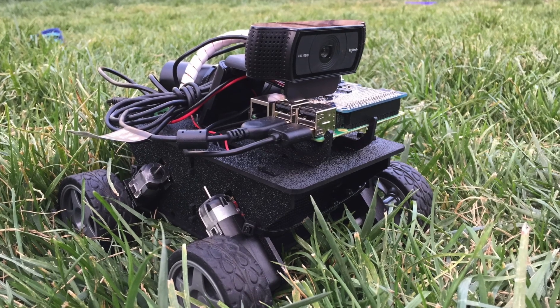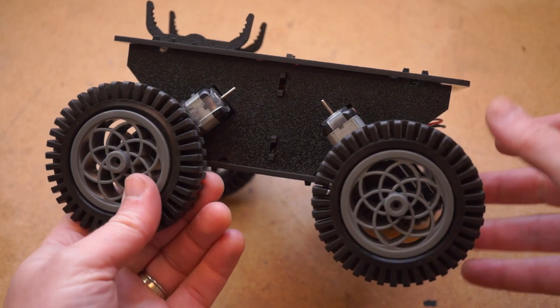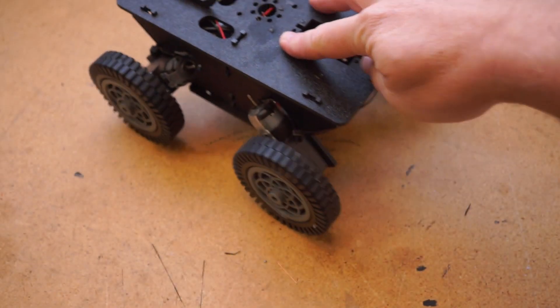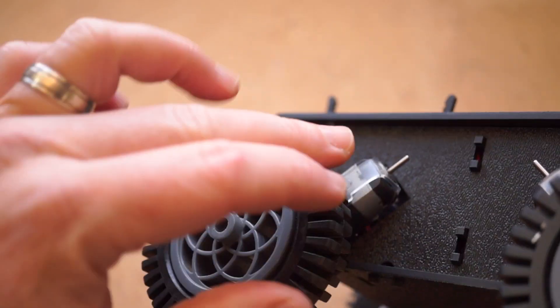My only disappointment with this one was that I was really trying to get a robot working that could handle going over the grass in my backyard. I even purchased a little extra set of fancy wheels thinking it would help, but in the end, it just doesn't have the traction.